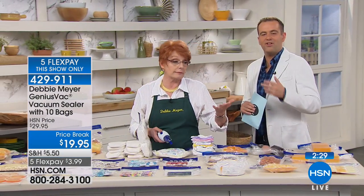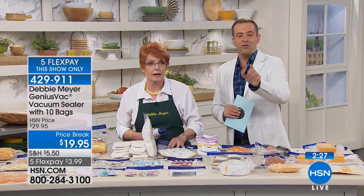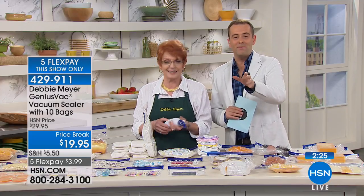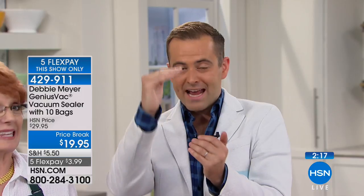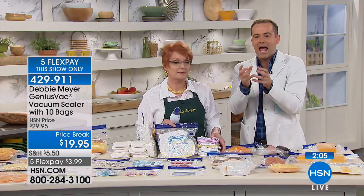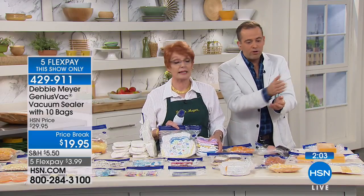Customers Joyce in Tennessee, Cora in North Carolina, and Joan in Michigan have already ordered. This deal is even better than previous anniversary shows — the price is down, more bags are included, batteries are in the box, and it's on five flex pays. Whether you live alone or have a large family, this helps preserve food, portion control, and say goodbye to freezer burn.